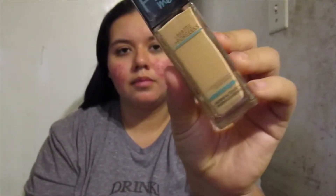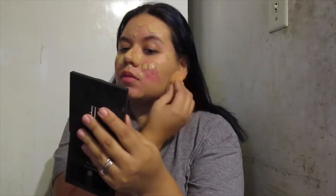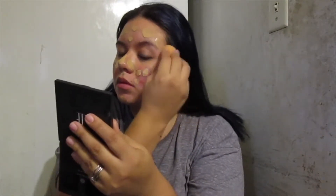For foundation we're going with the Maybelline Matte and Poreless foundation, and just going to dot that all over my face and blend it out with the Real Techniques beauty sponge. Just finishing up all around — gotta get everywhere.